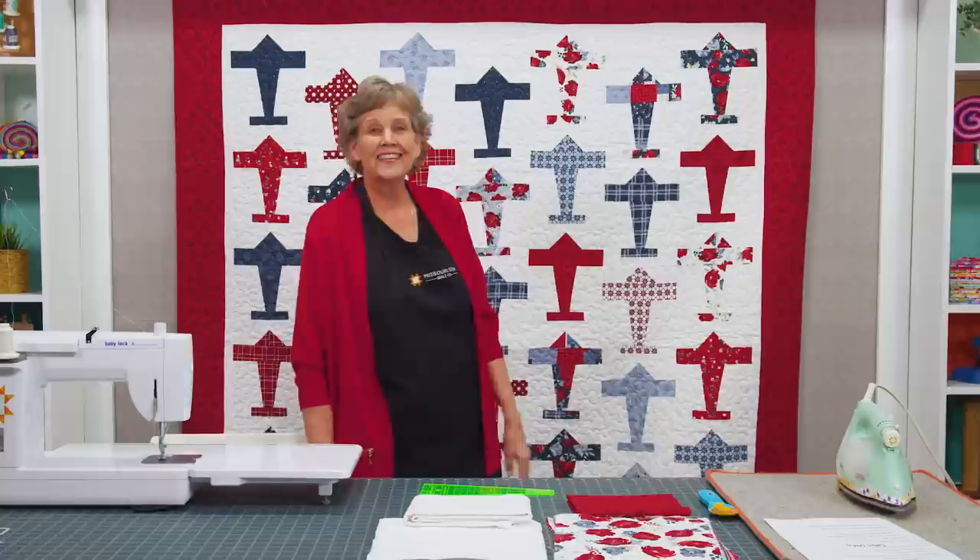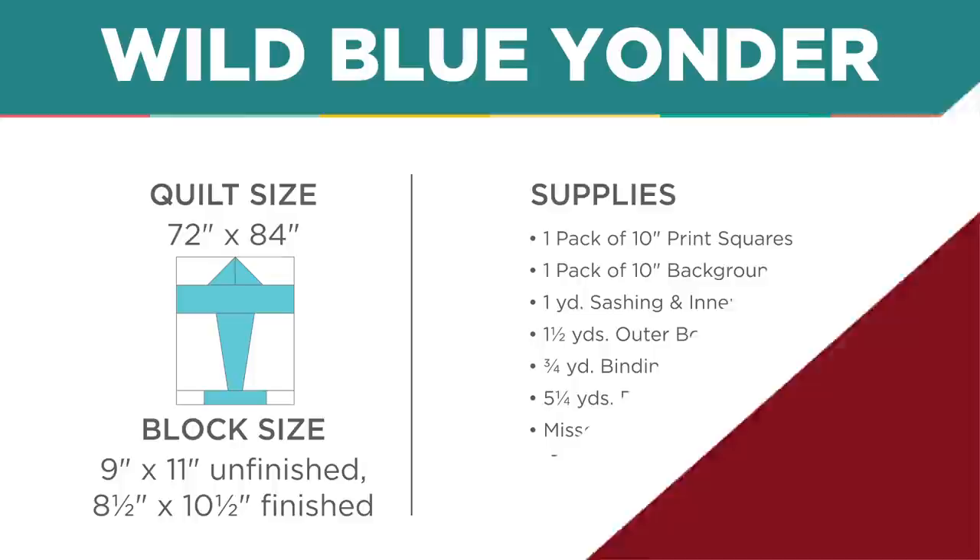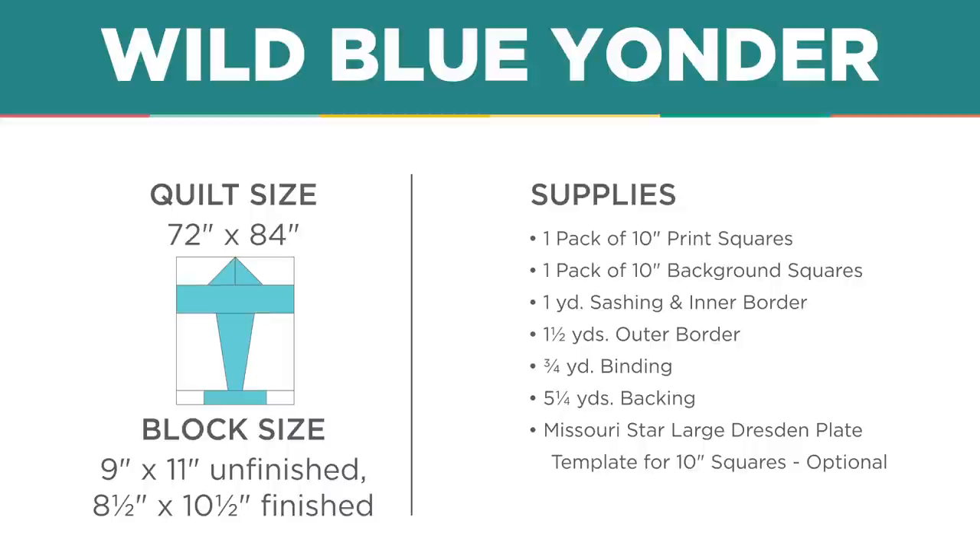Or you're going to need 2 or 3¼ yards of a 108-inch wide backing. The quilting pattern on this is called Cotton Candy, and the reason I chose it is because it looks so much like little clouds. Let me show you how to make this because it's really fun.